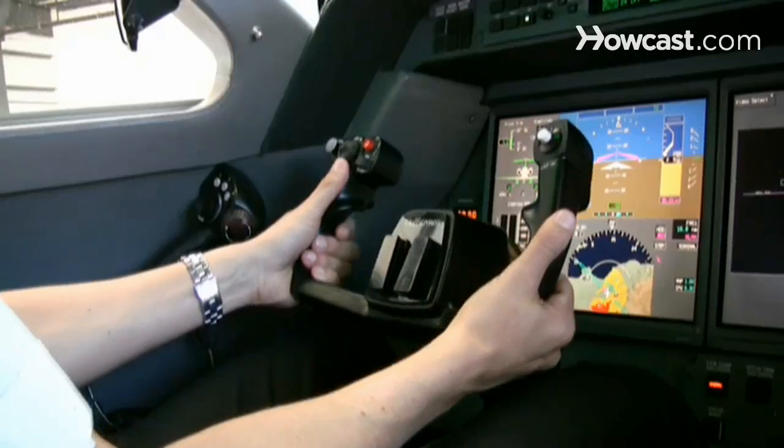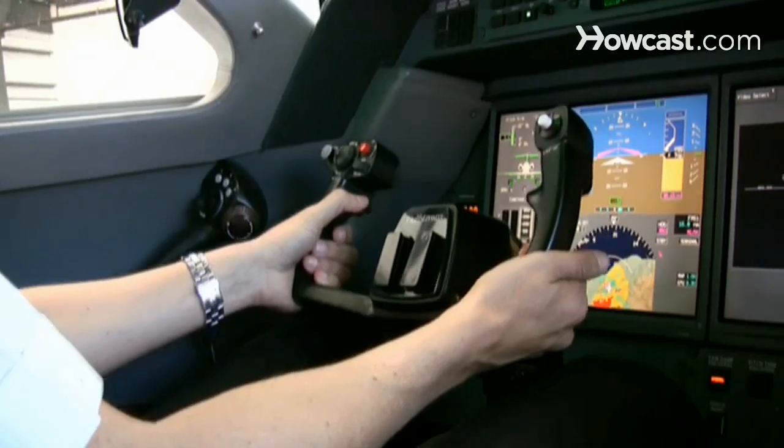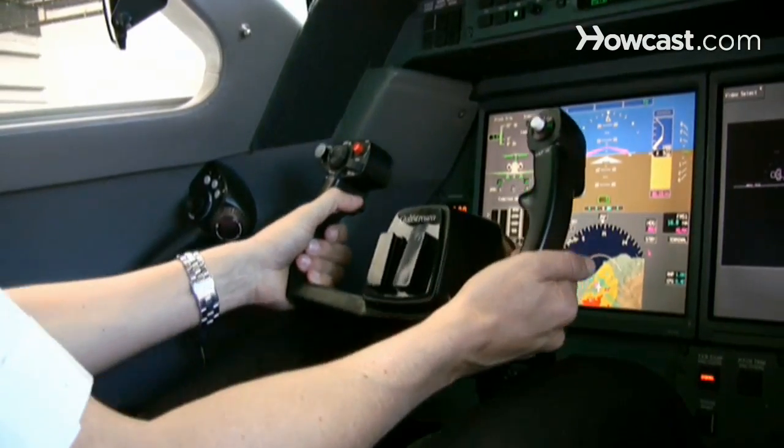At that point, we'll do things like bring the landing gear up, which are the wheels, and then we'll configure the airplane to go to a higher speed flight. At that point also, I'll be able to use the yoke to make turns to the left and to the right.